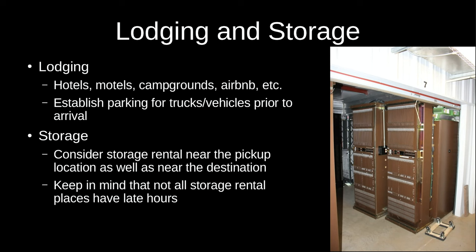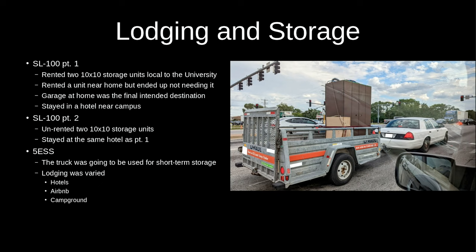For both parts of the SL-100 move we stayed at a hotel near the university campus — same place both times since it worked out fine the first time. For storage I got two 10x10 storage units near the university and one closer to home, although I ended up not using the home one because everything ended up in the garage. On the second part of the move, we cleared out the two 10x10 units, drove everything back to the Chicago area, unloaded the truck into a friend's warehouse using their loading dock, and then trailered everything back home a few frames at a time.